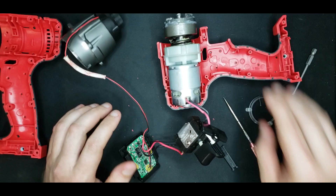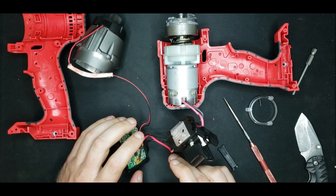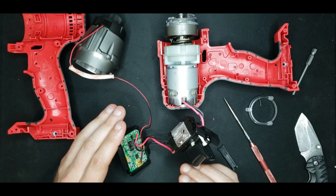That pretty much sums up the Bauer 20-volt impact driver from Harbor Freight. If you have any questions, shoot them down below. If you liked this, let me know and give me a subscribe so you get notified every time I post one of these. Thanks guys, see you next time.